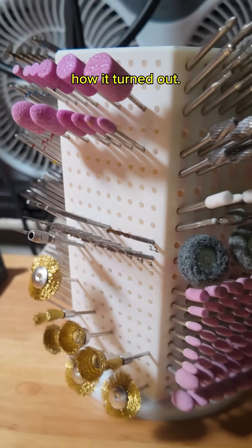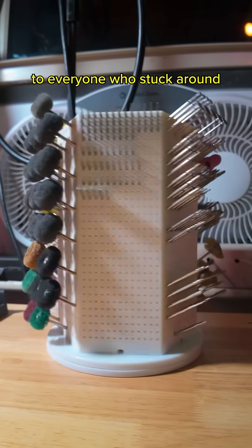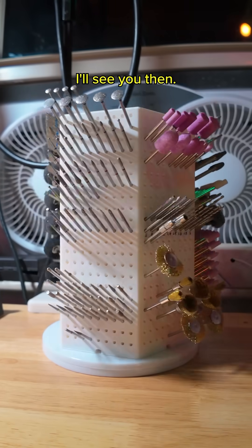Anyways, here's how it turned out. I'm really happy with it. I just threw it on top of a lazy Susan that I got on Amazon. Thank you to everyone who stuck around while I get my life together. I'm looking forward to getting back on my projects. I'll see you then. Bye.